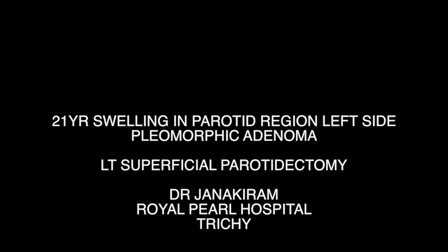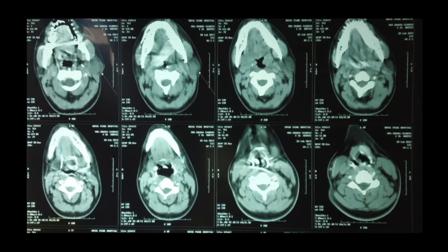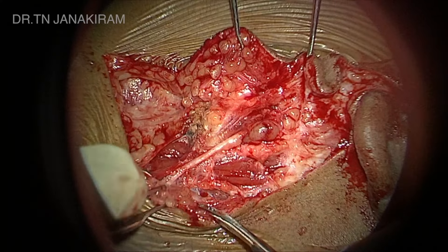Hi, this is Janik Rams, skull base surgeon from India. A 21-year-old patient presents with swelling in the parotid region. This is a superficial parotidectomy of a pleomorphic adenoma.